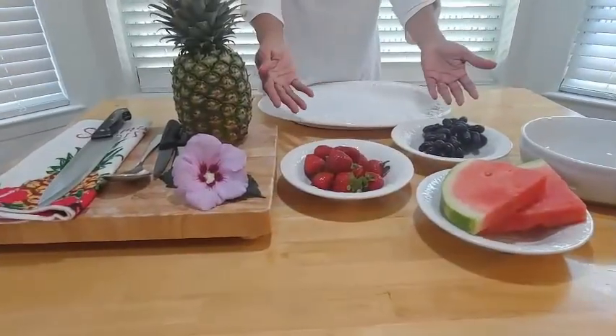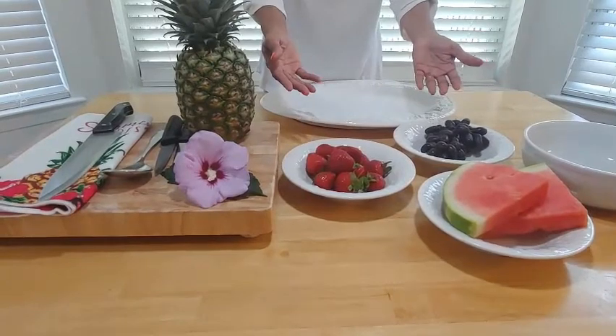Hi guys, in today's video I'm going to be showing you how to use a pineapple to make a pineapple boat for your tropical salad. I'm Marlene, and welcome to my home and garden channel. I'm going to be going through a step-by-step to show you exactly how I did it, so keep watching and you'll see how you can make a wonderful salad for your tropical spread. We're going to be making it Jamaican style.